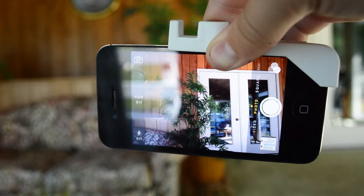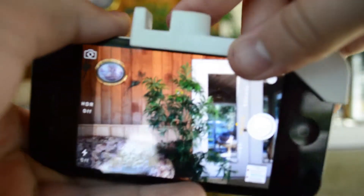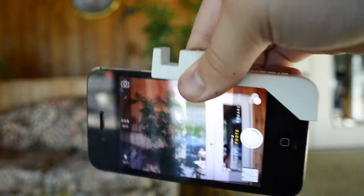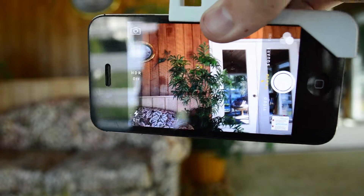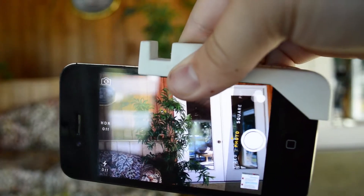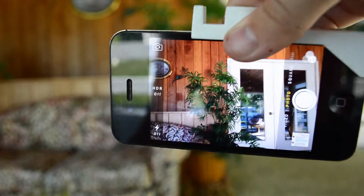It is not that tight of a fit, and I can already feel it kind of coming off. But it will hold, and it won't fall off as long as you're being cautious about how shaky and hard you're handling it. You've got to keep in mind, this is a phone, and it's not going to take that much abuse.